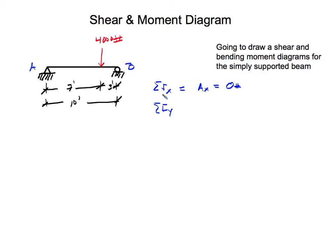In the y direction, we have our pin support Ay, plus the roller reaction By, minus 4,000 pounds. We want the summation of forces to equal zero, because we don't want this to move up and down, left or right, or rotate. Here we have one equation and two unknowns, so we need another equation to solve for at least one of the unknowns.